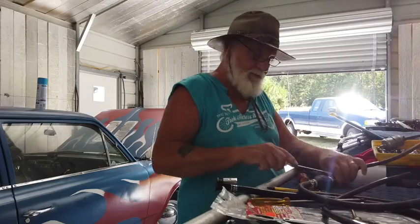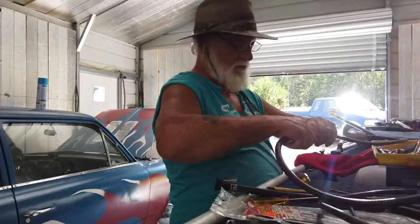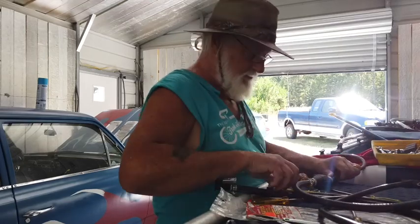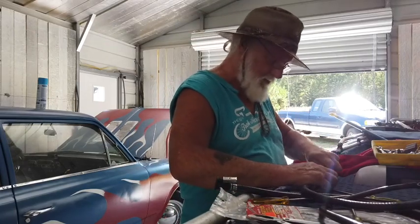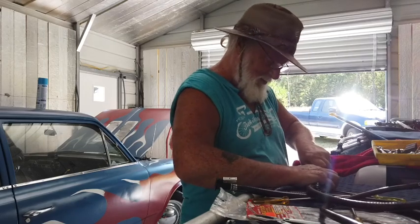We graded property and we put in a septic tank, we put in a water line, we did a bunch of stuff. Now all that's done, all the buildings are built, I can pretty much play, which means I get to do whatever I want to do, even if it's a mechanical thing, it's still what I want to do.